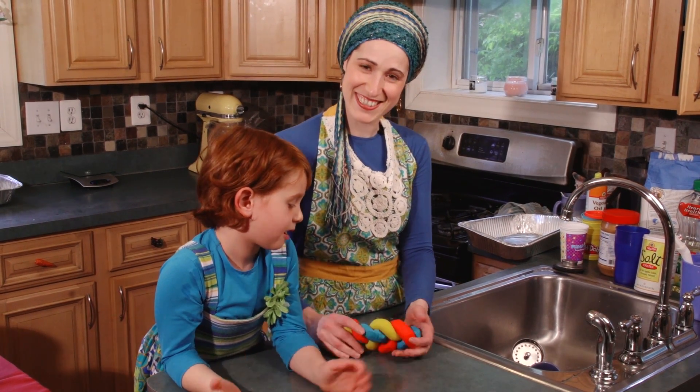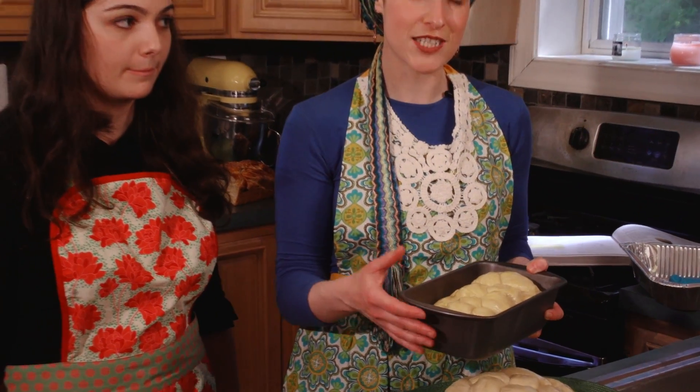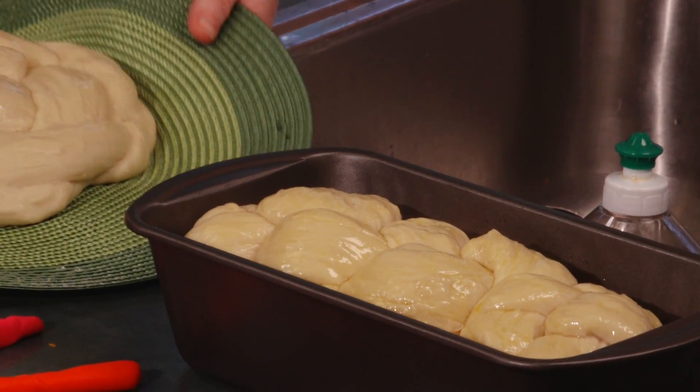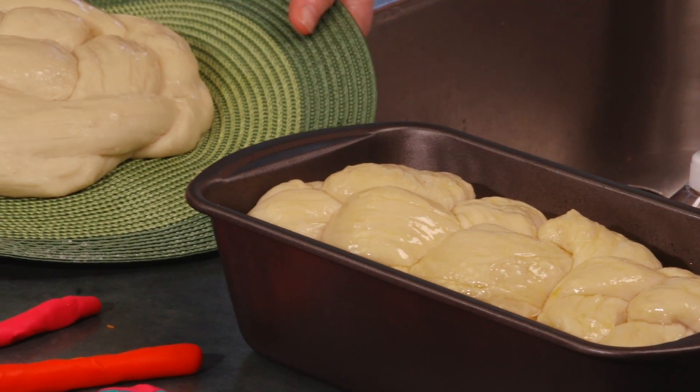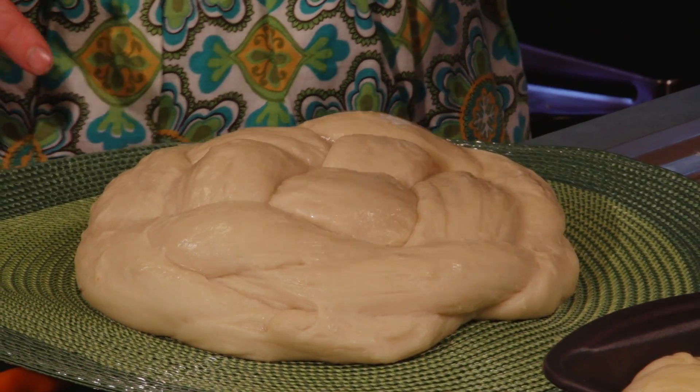Say bye to everyone. Bye! I like to make a six-braid and I'll tell you why — it rises really beautifully and looks majestic, and also there's more dough and less crust so it's really fluffy. Now Janet has made this gorgeous creation — this is a four-braid. She's going to show me how to make a four-braid, and I'm going to show her how to make a six-braid.